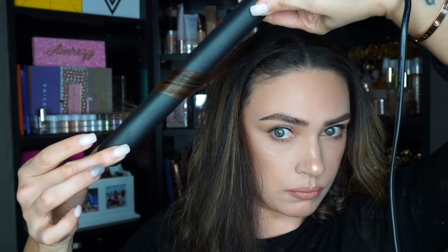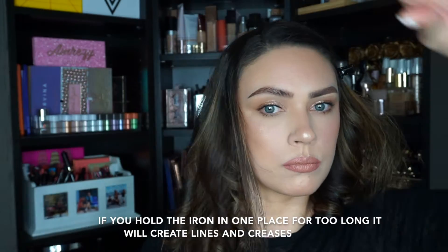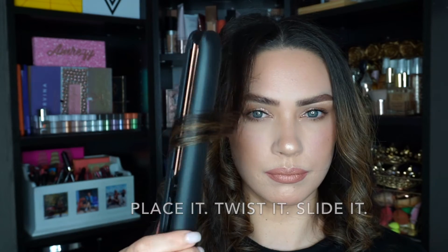If you see the smoke, that is not my hair frying — it is the product heating up in the spray, so it's just how it goes. Anyway, you see me going inward, outward, inward, outward. Make sure not to hold the flat iron for too long — that's the tricky part. You kind of have to twist your wrist and pull it through, otherwise you will have some marks.